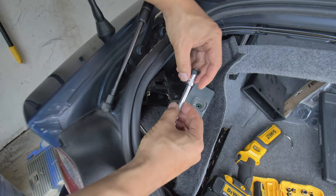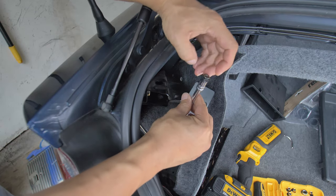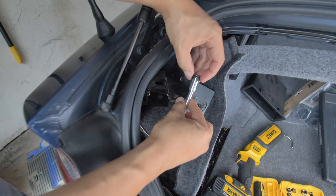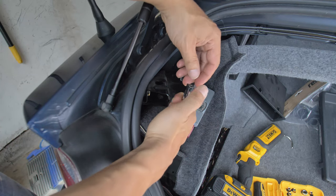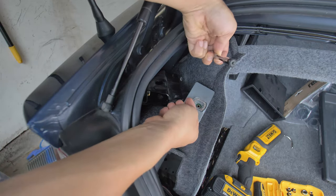What I did was I got an 8mm socket with a little extension and I put electrical tape on the socket, then stuffed the little nut in there — that way there's no chance of it falling.